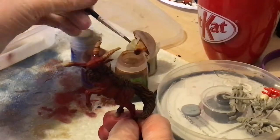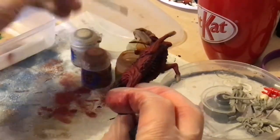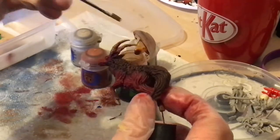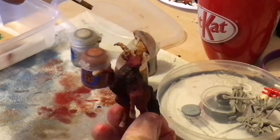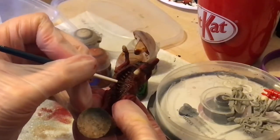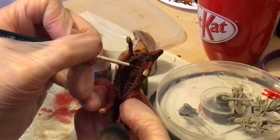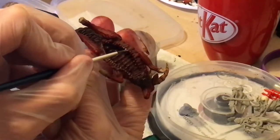I apply Agrax Earthshade to the horns to give them a lovely shaded blended feel. For the teeth I also painted the same way as I painted the ribcage bones, going from Talarans Sand to Ushabti Bone in a wet blend.